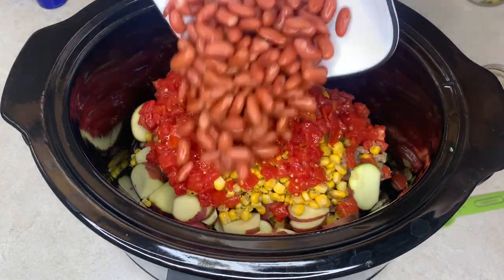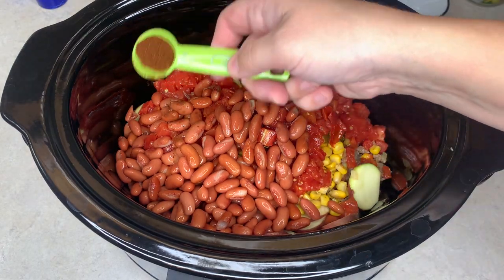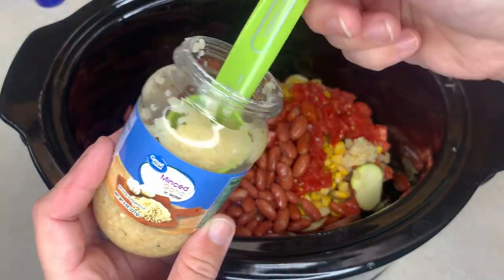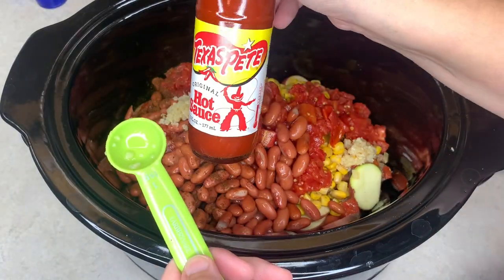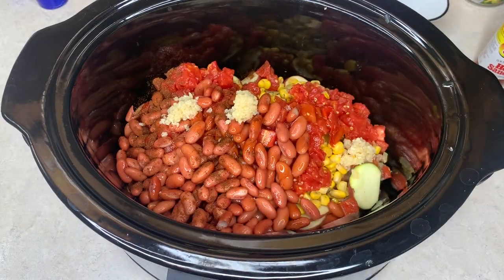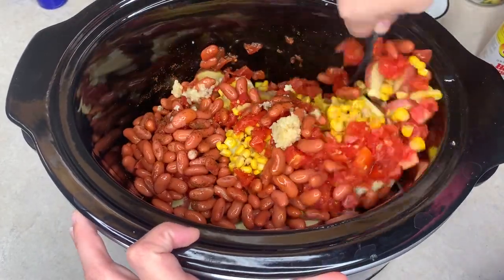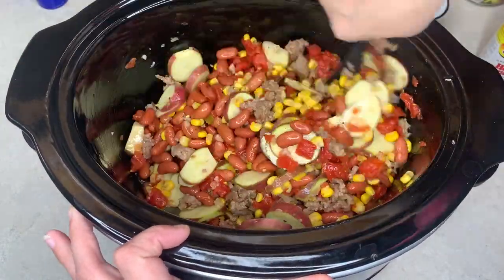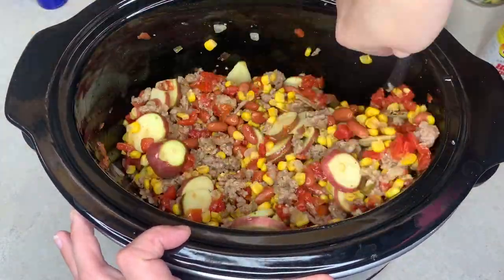I rinsed and drained the kidney beans and added those in too. Then I added half a teaspoon of chili powder, three teaspoons of minced garlic, and a teaspoon of hot sauce — though that's totally optional if you don't like spice. I mixed everything together and spread it out, then added a little salt and pepper to taste.